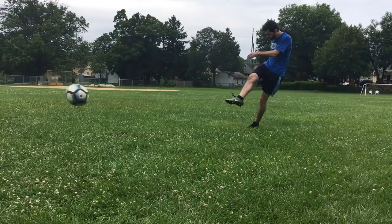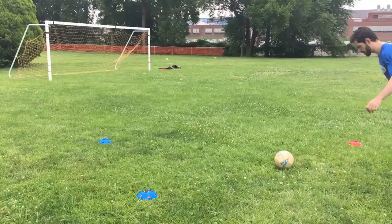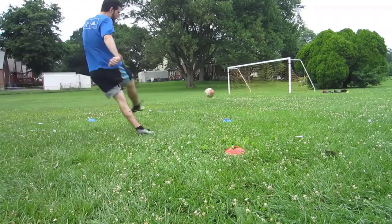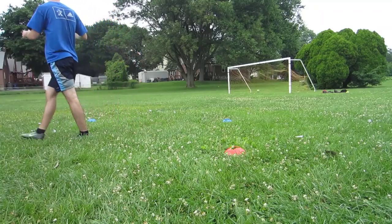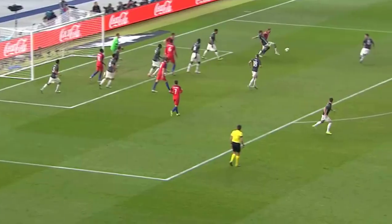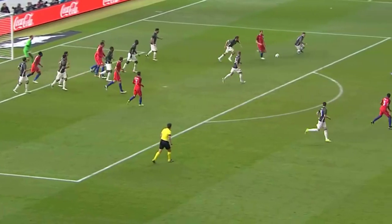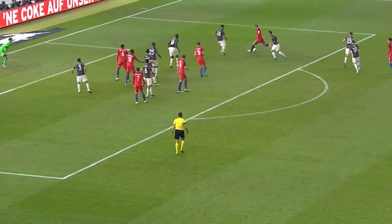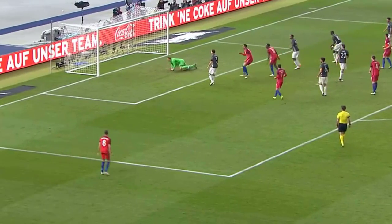If you can hit a ball hard and low towards the corners you have a much better chance of scoring, so when you're practicing your shooting whether it's your finishing or your distance shooting make sure you're aiming for those corners. It's going to be a lot harder for the keeper to get down there and save it, and even a shot that's not going particularly fast but is low towards that corner has a chance of going in.